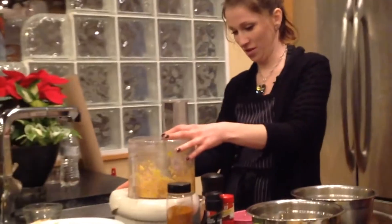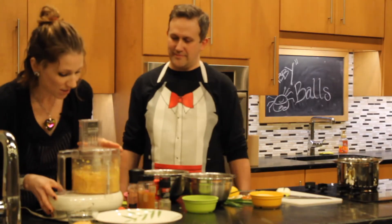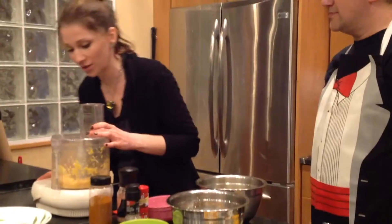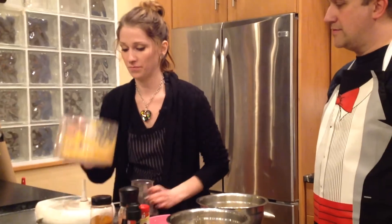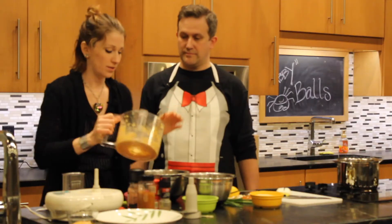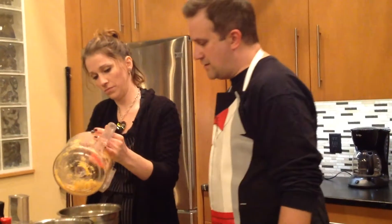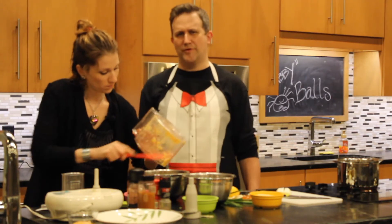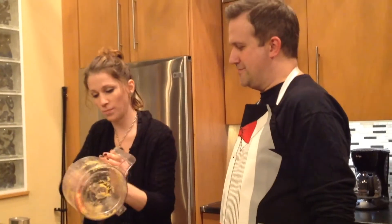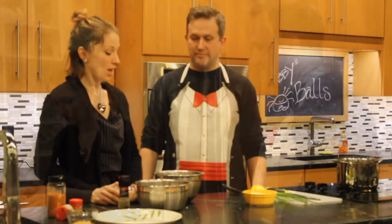You're going to pulse these — really want to use the pulse button. You just kind of want this to look like wet sand almost. Kind of like that. Wet sand — it's going to be dry. That's why you take the shells off, to keep it dry. Leave the shells on and it gets too wet. That's an interesting smell to it. Smells like the Baltimore Harbor. Swimming with good flavor.